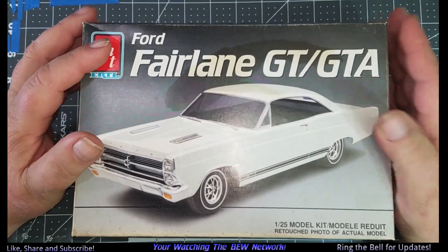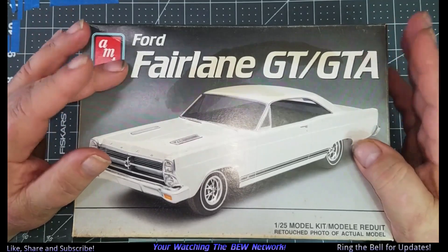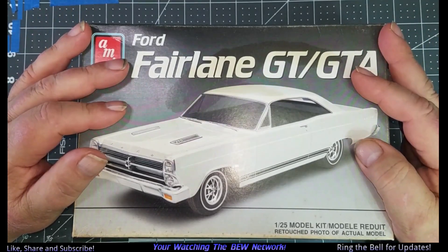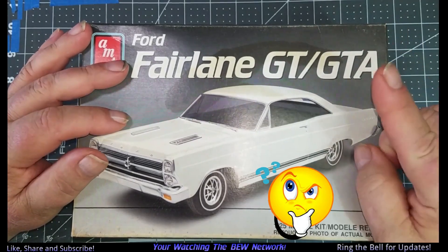But anyway, today we're here to talk about '66 Fairlane GTs, specifically convertibles. And no, this is not a convertible, but that's the plan.